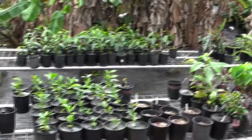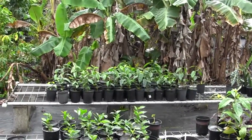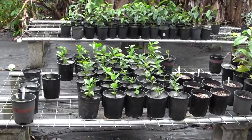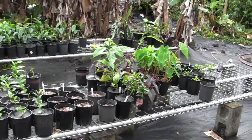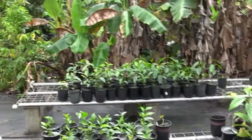Here are the windbreaks from my nursery table, and we've got coffee that will be ready to go out into the field in April. Here I have more coffee that should be ready around October. I'll get some other odd assorted things here — fruit trees and taro and such — but coffee's the main point here.